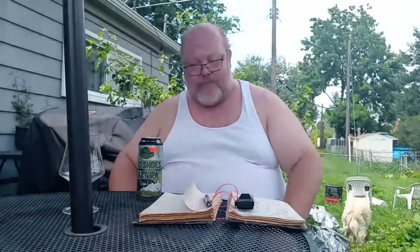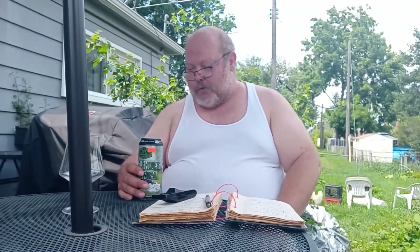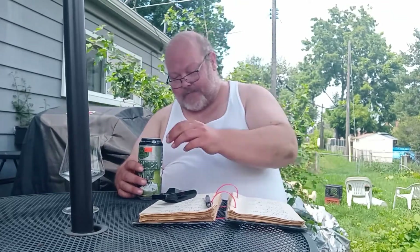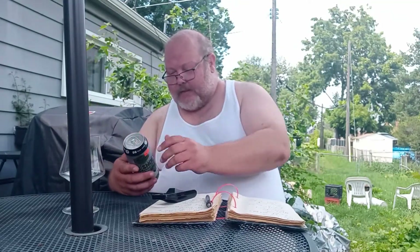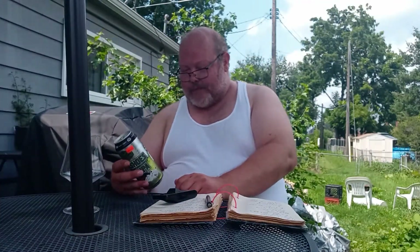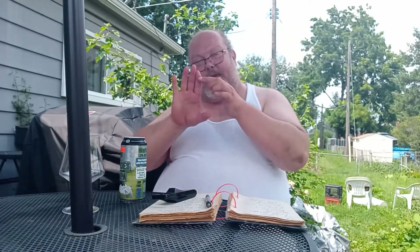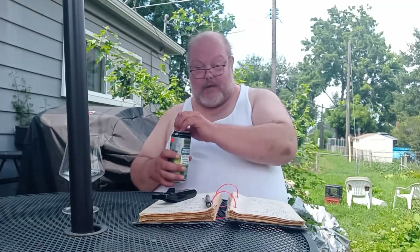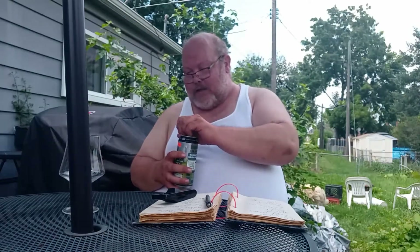This is 7.0 ABV and 50 IBU. It's part of their Murk series. These guys are based out of Alpena, Michigan. If you don't know where Alpena is in Michigan, it's about here.